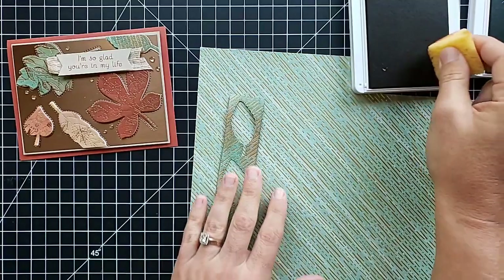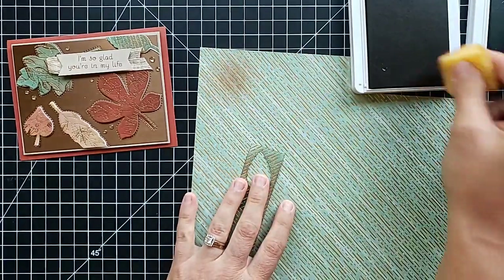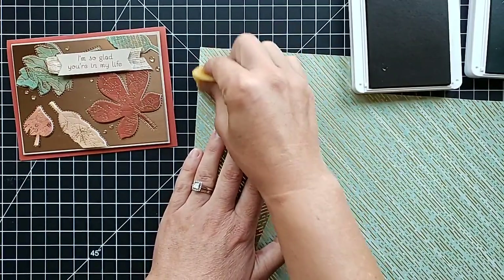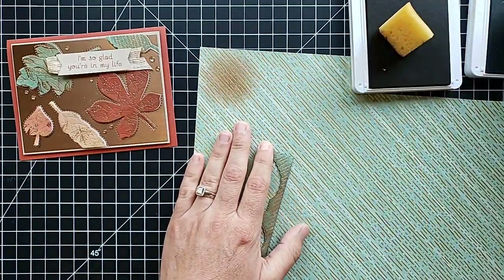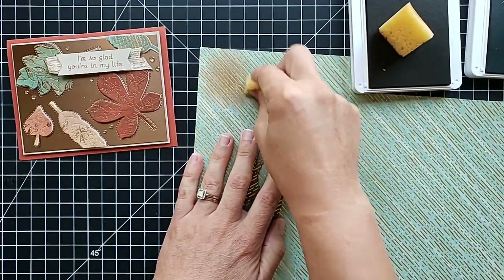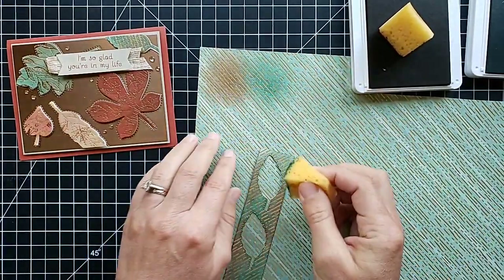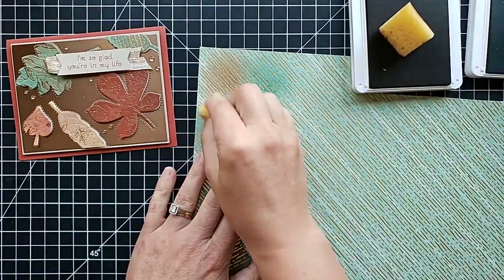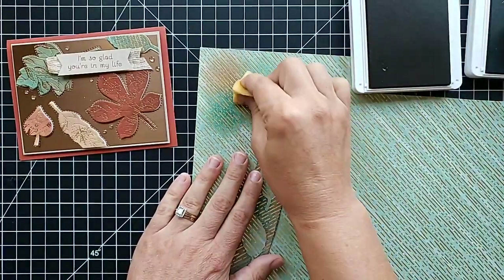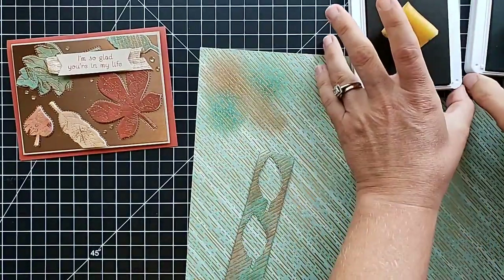I'll show you real quick what I did to sponge the colors on. I just grabbed a sponge — this is my Cinnamon Cider — and I just started kind of swirling color onto the designer paper. Designer paper is easier to sponge onto than cardstock in my opinion; it's a little bit glossier and the color doesn't soak in as fast, so it's easier to get even colors. I sponged patches and then started cutting out my leaves.